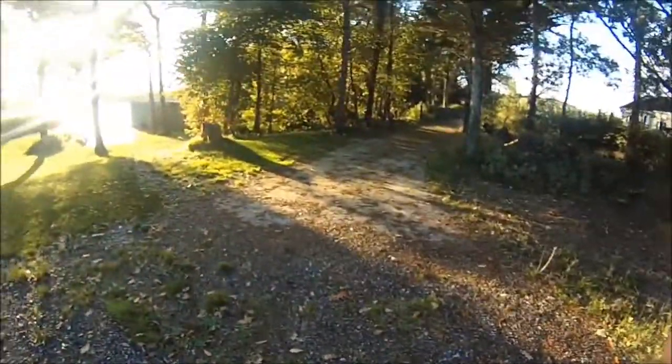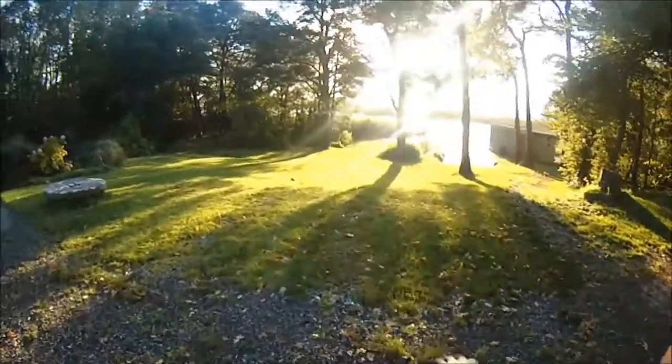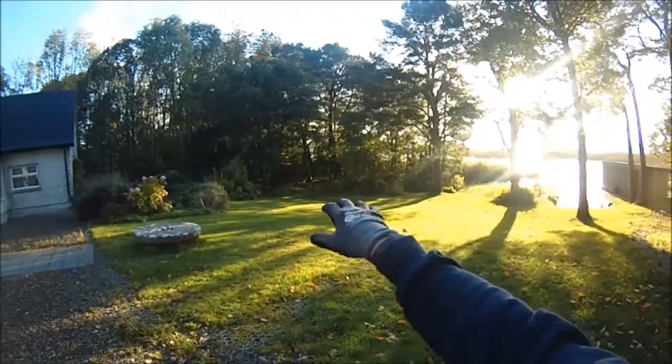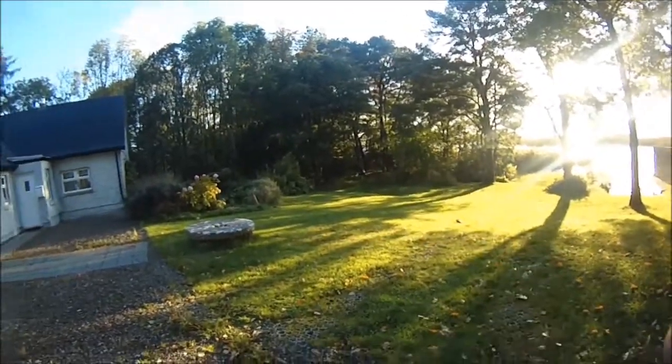If I had a tow-behind chipper, we'd probably park up around about here and we'd have to drag all the green waste from that. Whereas I'll be able to track in here and cut and chip as I go along. So production-wise, I think it's a lot more productive.